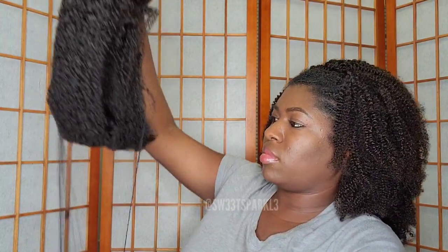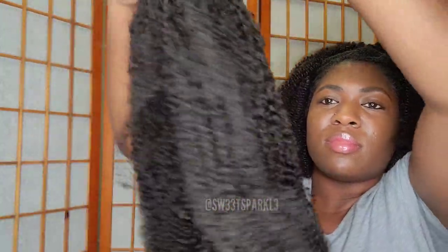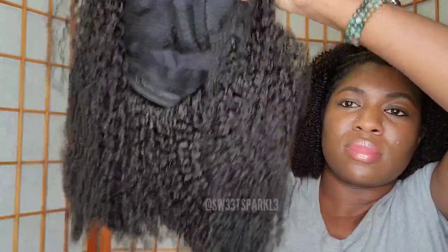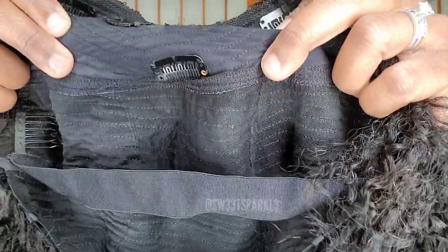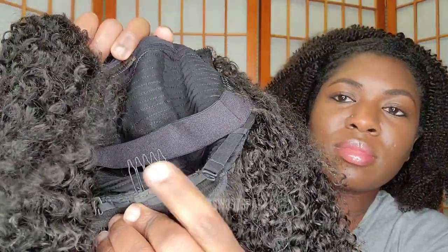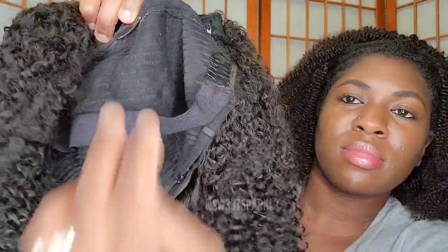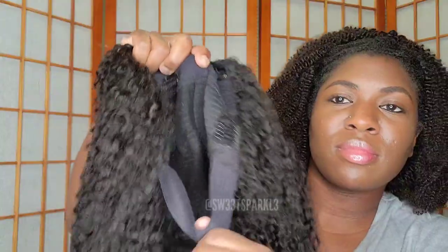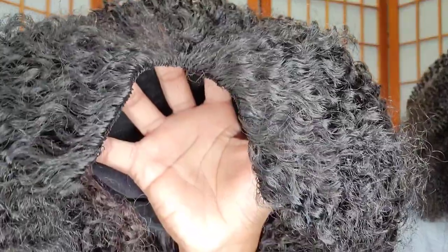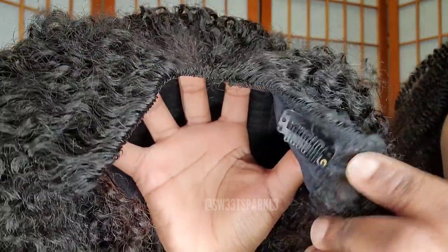Now I'm going to go ahead and unbox the wig so you can see what it looks like straight out of the package. Here is what it looks like, here's the back, here's the inside. It does have four clips at the top, one in the middle, a comb at the back, two adjustable straps in the back, a band to go behind your hair to make sure it's secure, and it also has two combs on the side.